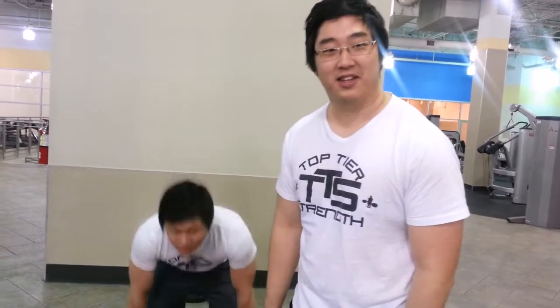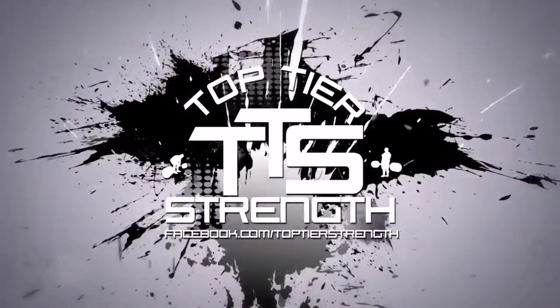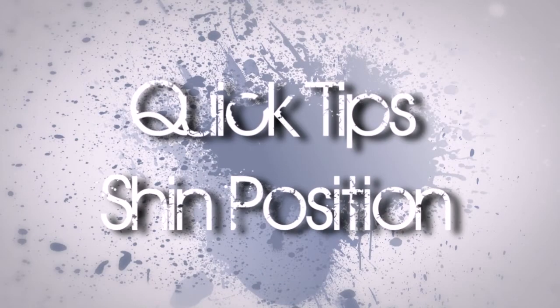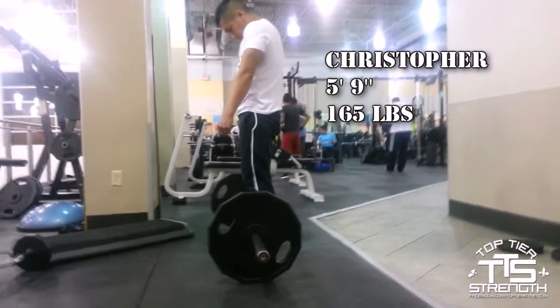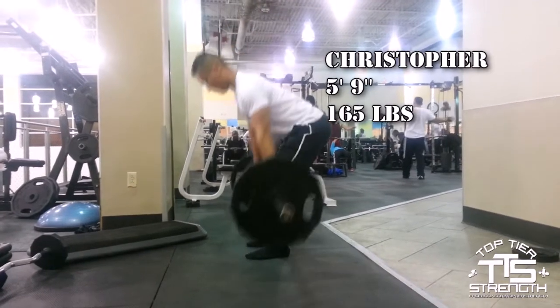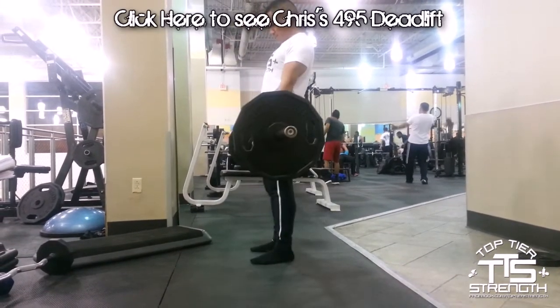Talk to your strength here to show you how to use the legs on the deadlift. Quick tips on shin position for deadlifts. We're going to kick it off with Chris here, 5'9", 165 pounds, going over two reps of his perfect form and technique deadlift. Watch this if you're about the same height and weight.